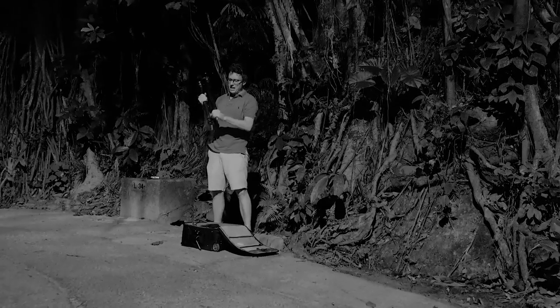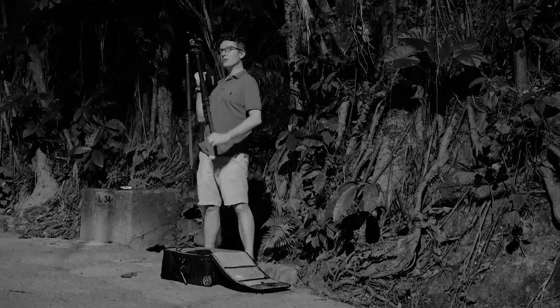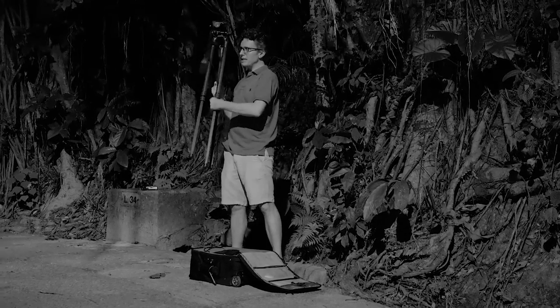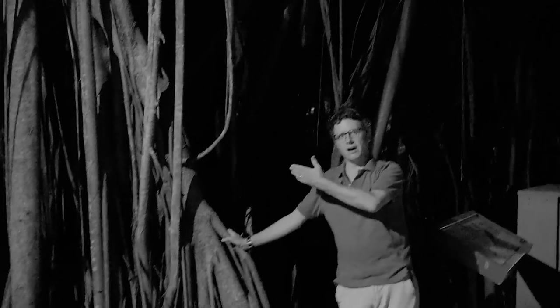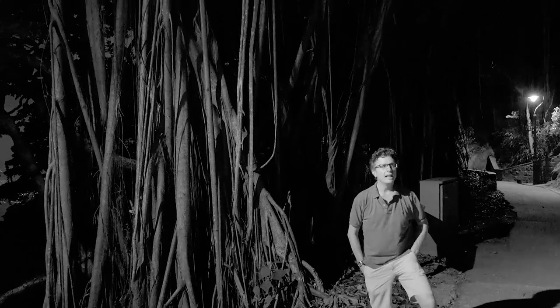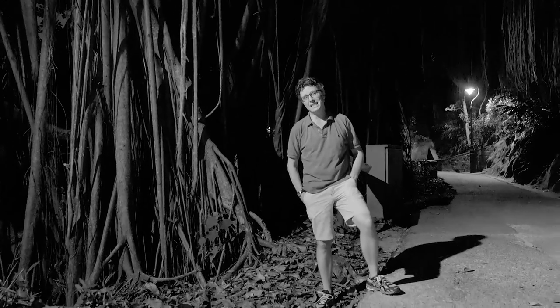Do you think about how complicated this tree is? We're lucky in this location as we have a very powerful street light just above us, giving very nice, moody lighting to these roots. This is Ficus Elastica, also known as the India Rubber Tree.